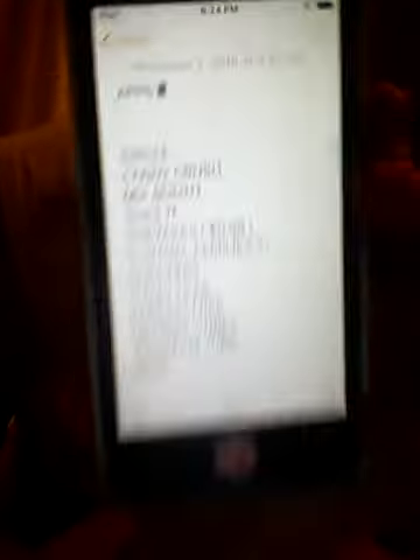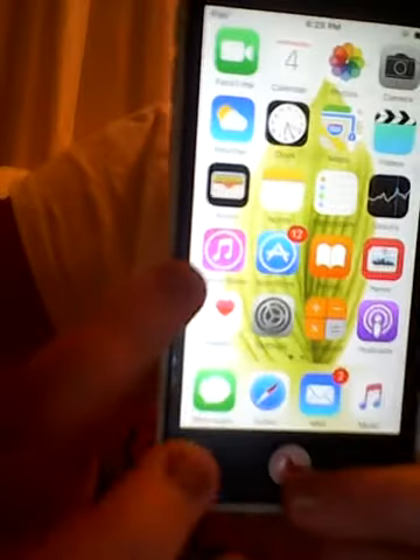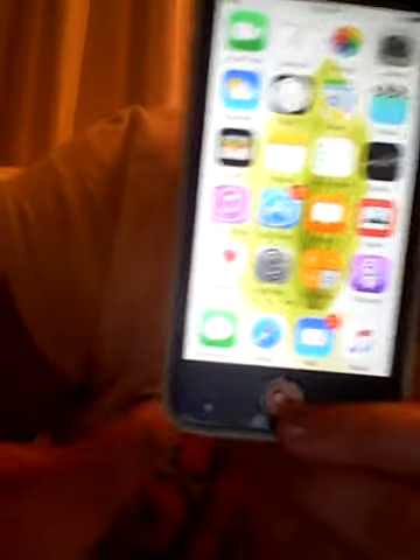The internet's not working on here, so I keep my wishlist on Notes so wherever I go somewhere like McDonald's with internet, I'll remember to download those apps. I also have a list of all the awesome songs I want to get when I get iTunes gift cards. Then I have Reminders, Stocks, iTunes, App Store, iBooks, News, Health, Settings, Calculator, and Podcasts.